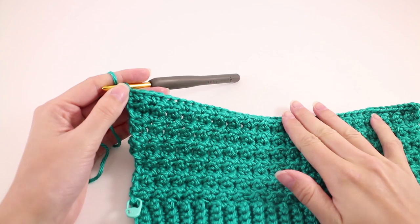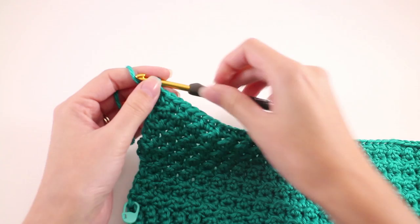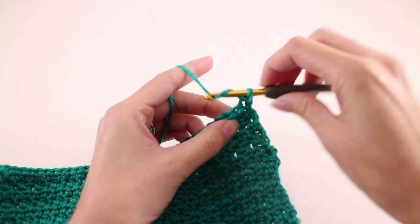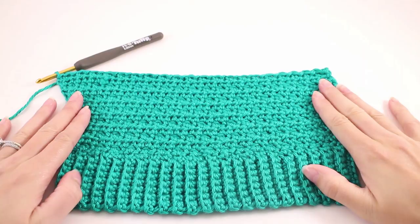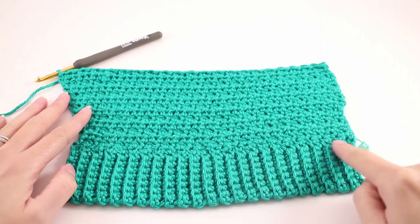Moving on to row number 8, the final row for the repeated section. We're going to repeat row 6: chain 1 and turn your work, find the first stitch and slip stitch there, then double crochet in the next stitch, and repeat these 2 stitches until you get to the end of the row. Once you've made it to the end of row 8 you should have increased by 4 stitches. Refer back to your pattern to check how many single crochets you evenly spaced along your ribbing — that was our starting point — and you should have 4 more stitches.